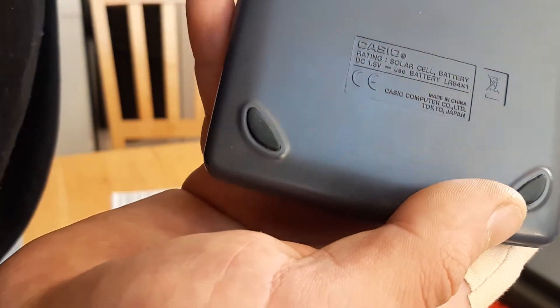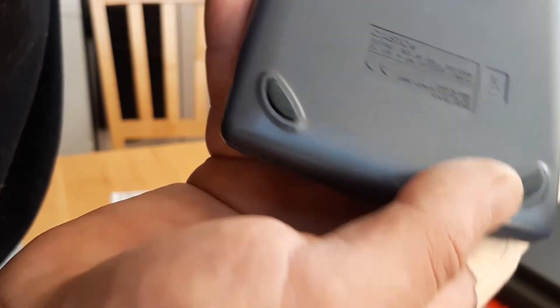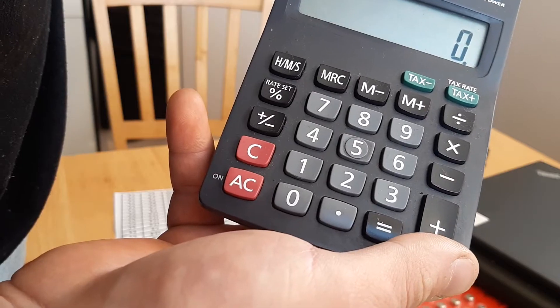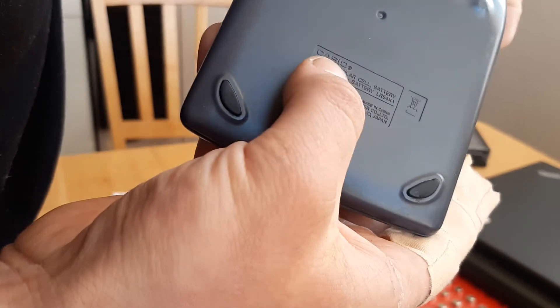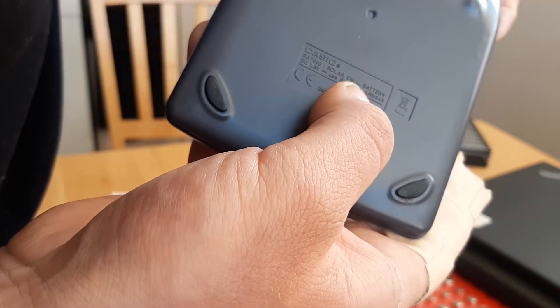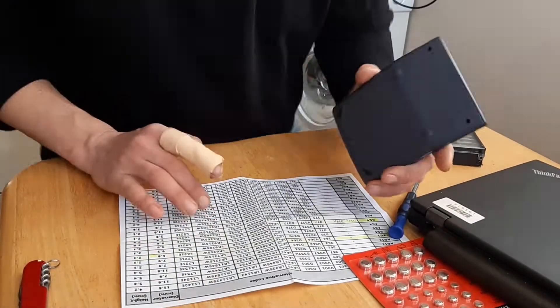It says on the back the model number — the model number was on the front — MS10TV. And it says solar cell battery: LR54. Unfortunately I don't have an LR54.